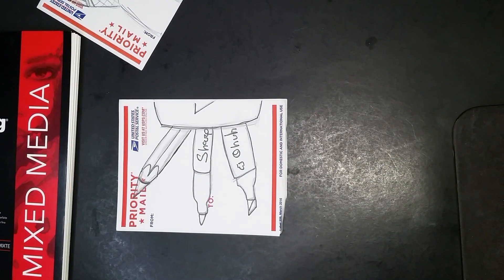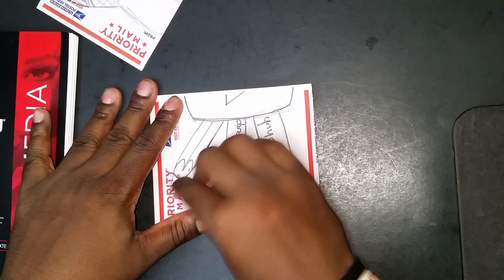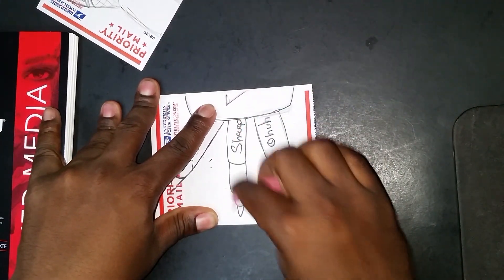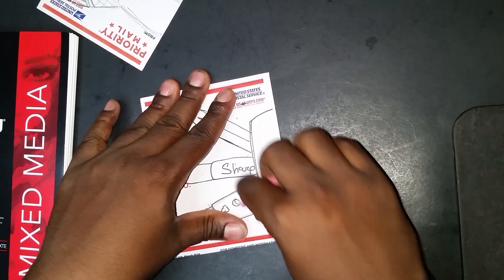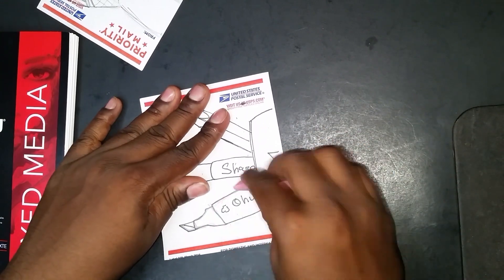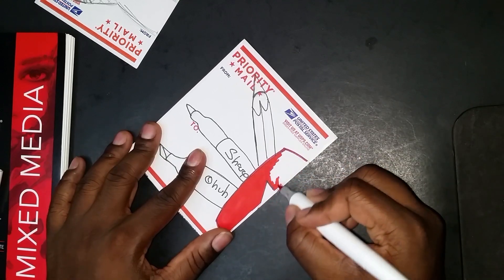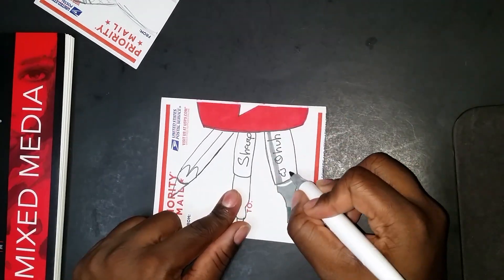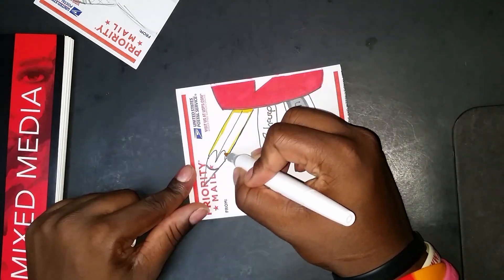Okay, now that I have the sketch done, it's time to use these markers — and oh boy, I cannot wait. I actually have another set of Ohuhu markers, but those are basically dried out and always gave me problems because the colors weren't very accurate — they were darker than what appeared on the indicator. I'm hoping I won't have that problem here, and I have to say I'm not having that problem. These colors look bright, they're smooth, they're accurate.